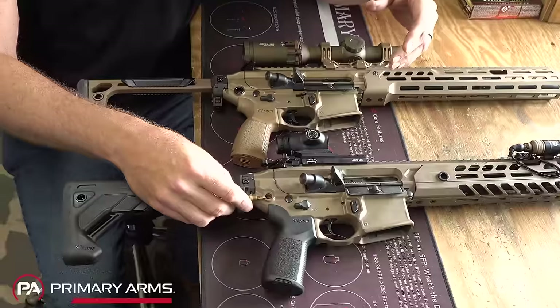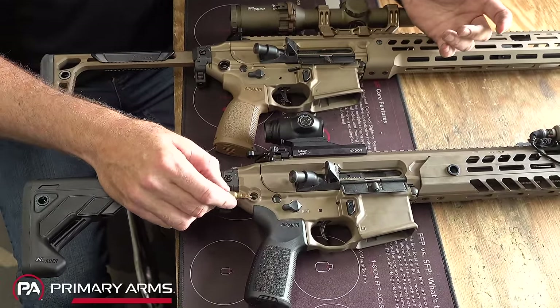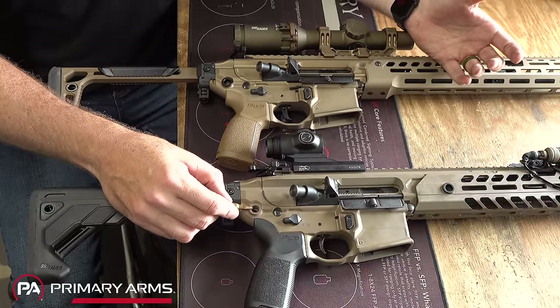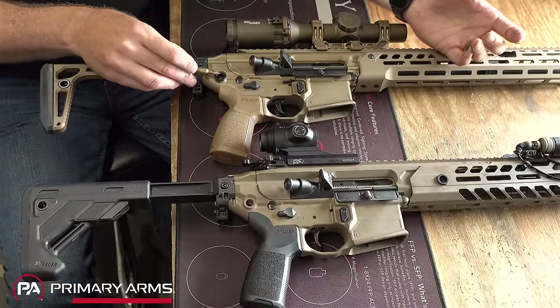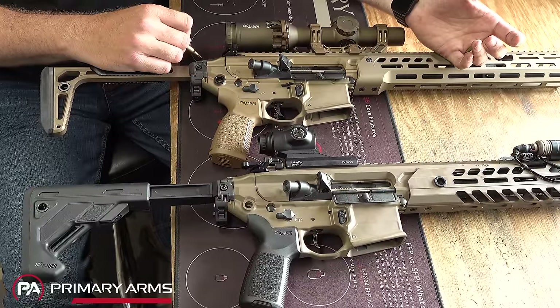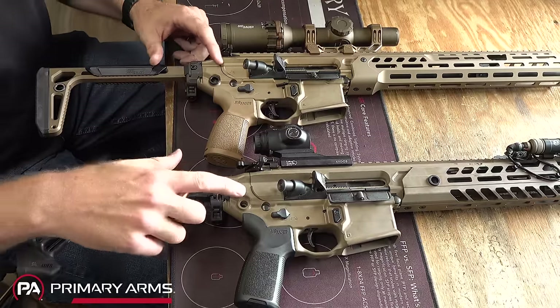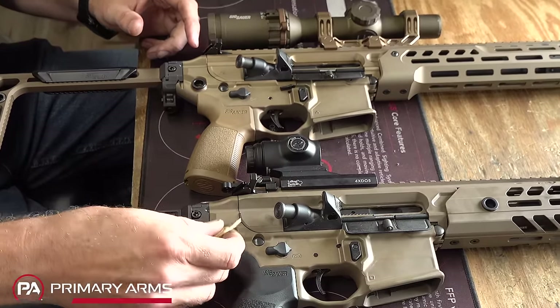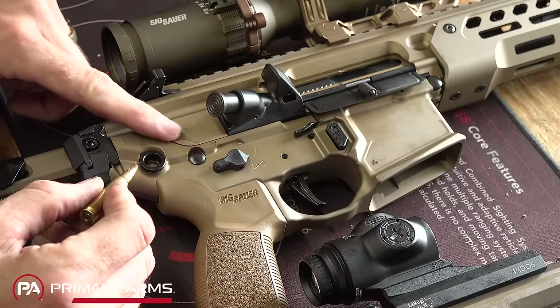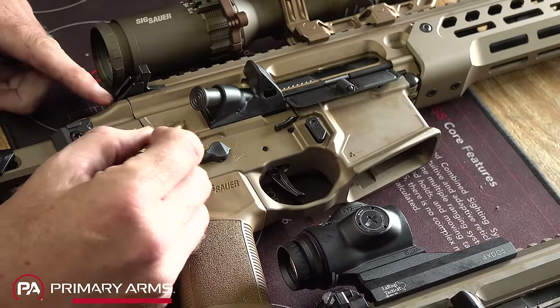Moving forward into the receivers, we're looking at where SIG made improvements for weight reduction. On the original Virtus, there's a QD mount on both sides of the lower receiver — just aluminum. When you put a steel sling swivel into aluminum and use it a lot, that steel starts eating away at the aluminum and eventually it becomes very sloppy or breaks. What SIG has done on the new Spear LT is put steel inserts in there, so now it's steel on steel. They've also machined the upper receiver overhang down flat to remove a few thousandths of material — just taking off weight everywhere they could.